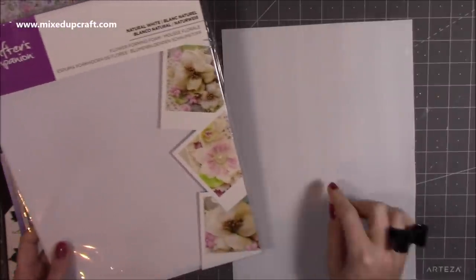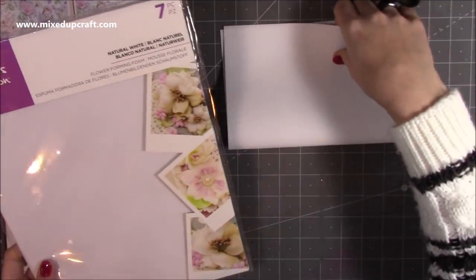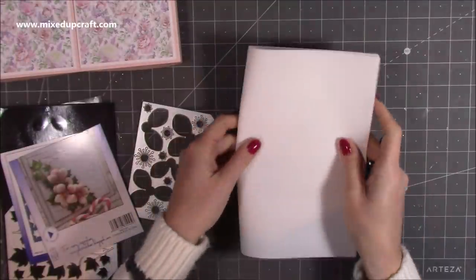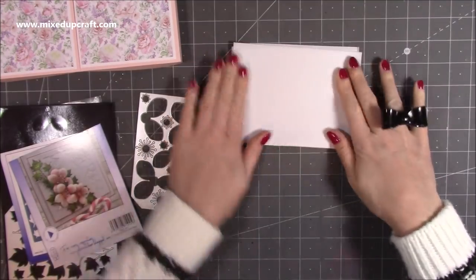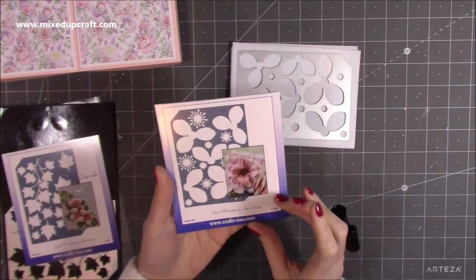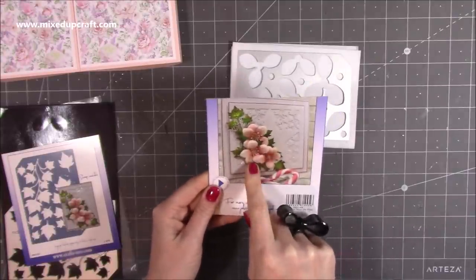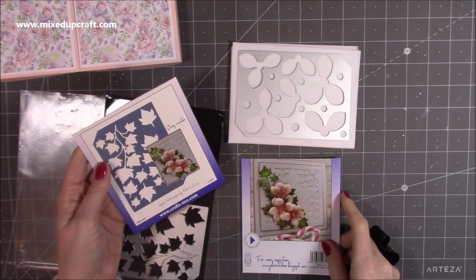For the topper I'm going to use the flower forming foam — this is the Crafter's Companion. Your standard fun foam is two mil, but this is 0.5 mil — it's very very thin, you can see there's almost nothing to it. You can fold it in half and in half again, and I can actually get it to fit this panel on top perfectly. This is the John Next Door Christmas Rose die, but as I said when I got it before Christmas you can use it for anything — it creates this lovely cluster of flowers. That's using cardstock but I'm going to use the foam and get some really nice effects.